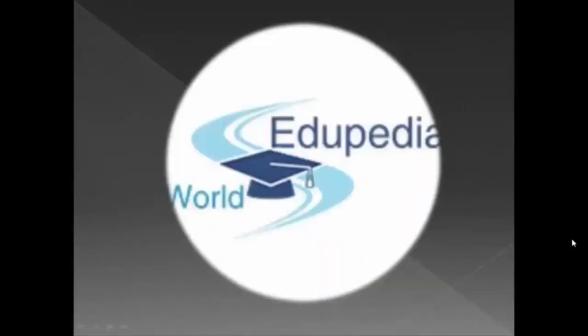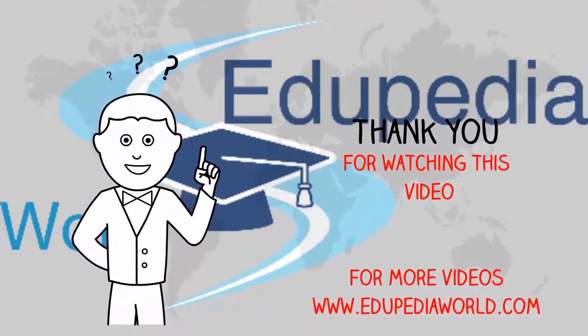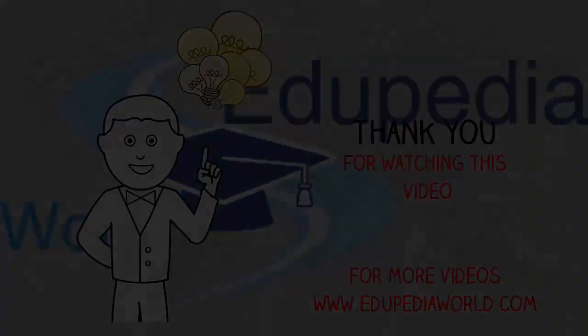So this is about Dicot Seeds. Thank you for listening, Autopedia World.